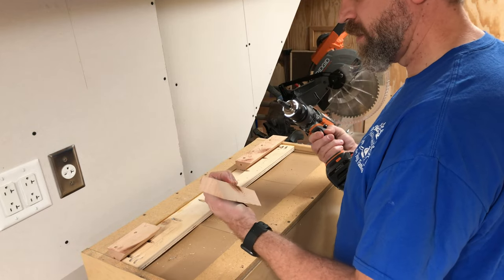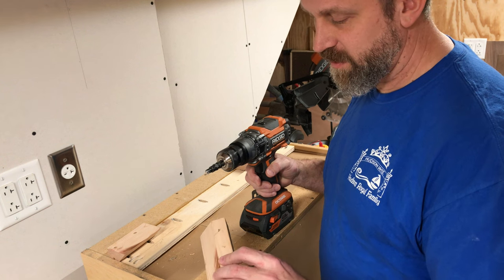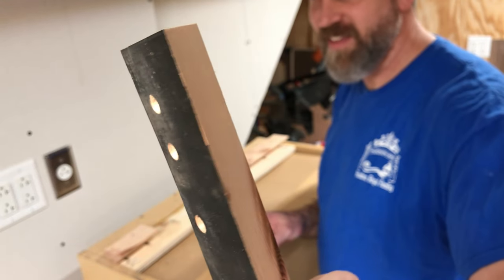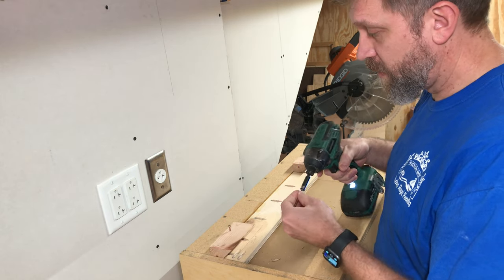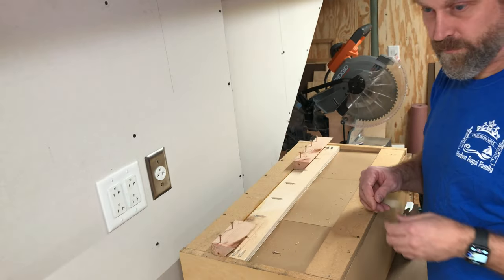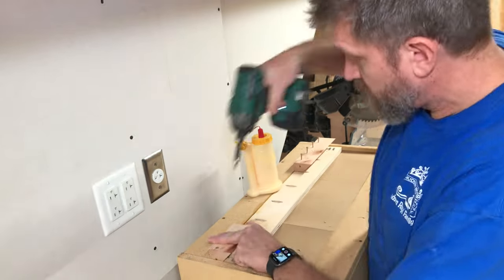Are you kidding me? Even with a pilot hole, the drill bit snapped off. That is unacceptable. That is not fair. Now I'm going to put these screws in — not all the way, because I'm going to add glue too. Okay, I'm going to add some glue.